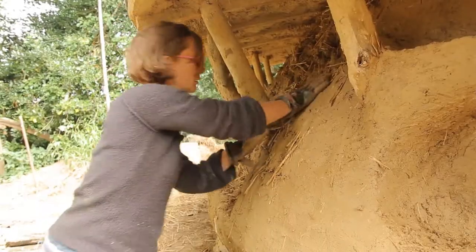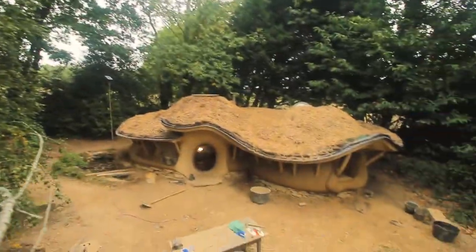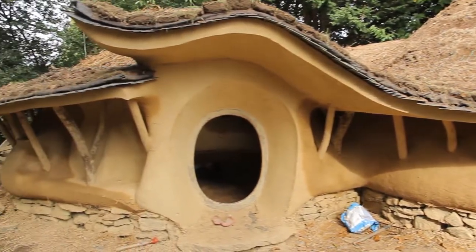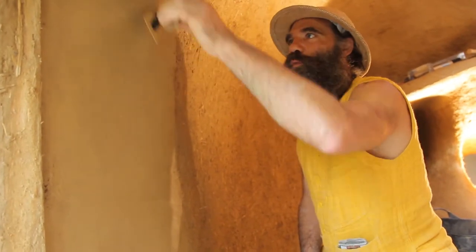We made the skeleton of the building. We made the muscles and the fatness around it, just to make it shaped and strong. And now we're going to cover it with the skin, which is the last touch, the most sensitive, and which will give life to the wall.